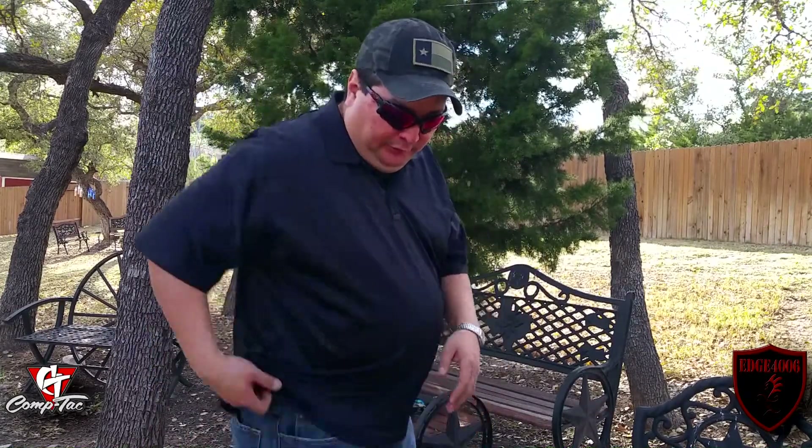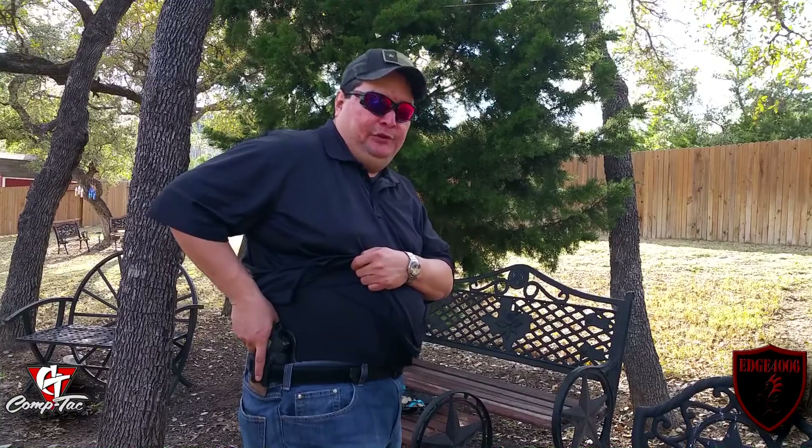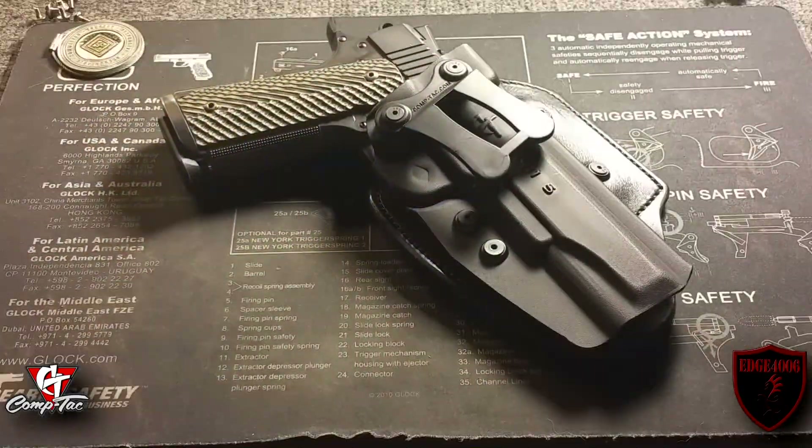Real nice holster — real easy to draw, very comfortable to wear. Running errands with it on, it distributes the weight real nice. I'm pretty impressed. Let me also show you the grip axis — I've seen some inside-the-waistband holsters like Crossbreed where the cut had to be adjusted to get a purchase on the gun. This one right here, I'm getting a full grip no problem whatsoever. It has that cut-out and design for a nice purchase, so definitely that's a pro right there.